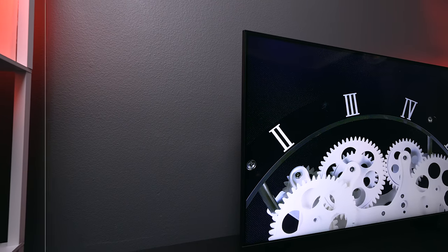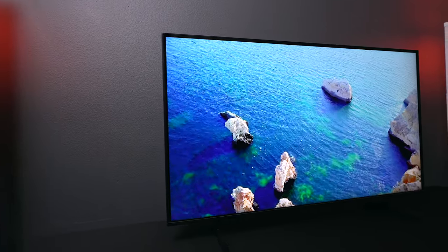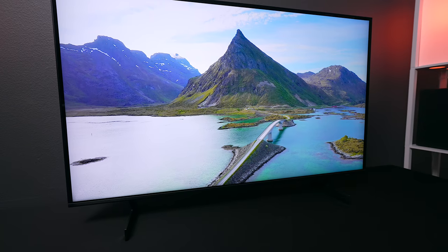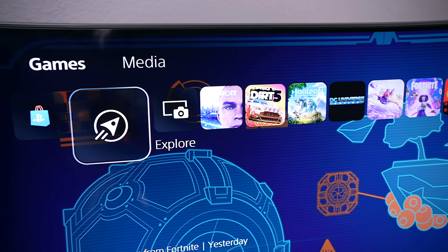Now for the Samsung AU8000 — here we have the Samsung UN43AU8000FXZA, available in 43-inch all the way up to 85-inch. All models are VA panels, but unlike the LG it uses edge-lit backlights, which makes it a little bit brighter in most settings. For picture profiles it supports HDR10, HLG, and Samsung's own HDR10+, which is their rival to Dolby Vision. The bezels are much thinner and it looks more like a picture frame when mounted on the wall.